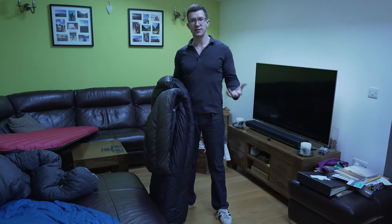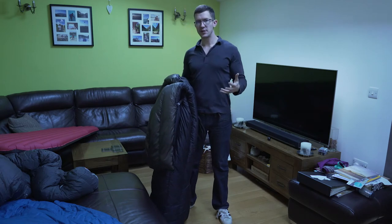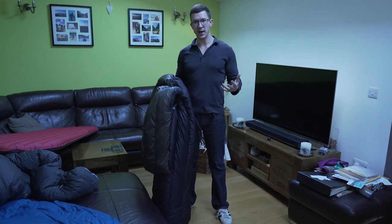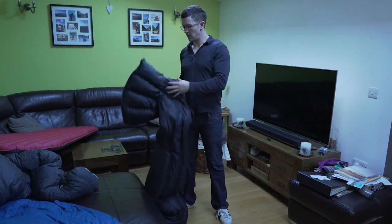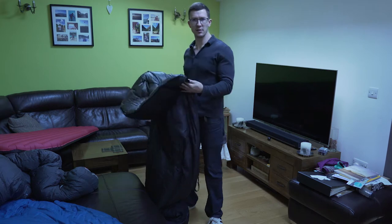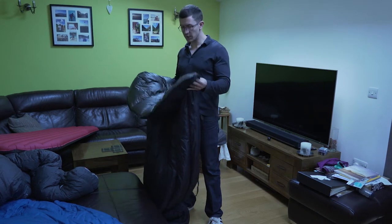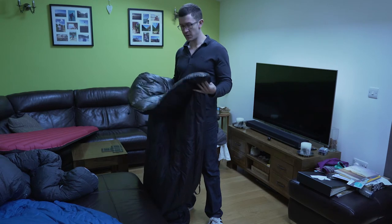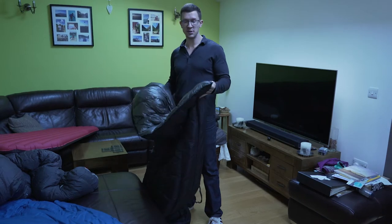Before we get started, let's talk about why I'm trying this. I like the weight savings and the comfort that a quilt can provide. I do get a bit claustrophobic in a sleeping bag so I like to move around a lot. I'm a side sleeper and I think a quilt could be just the ticket for a much lighter base weight and a better night's sleep in general.